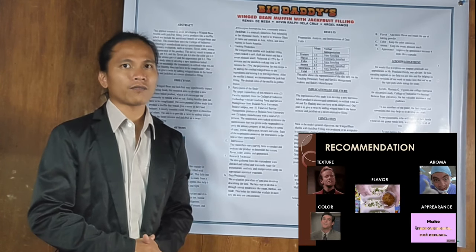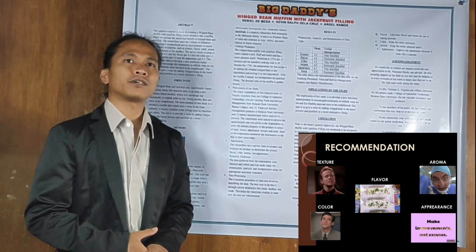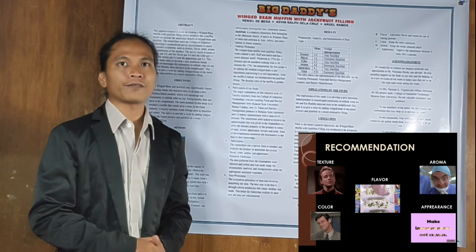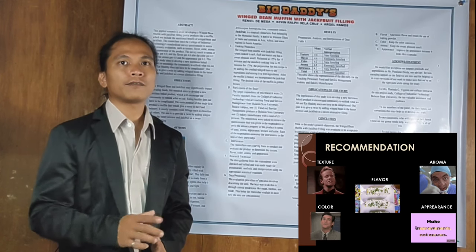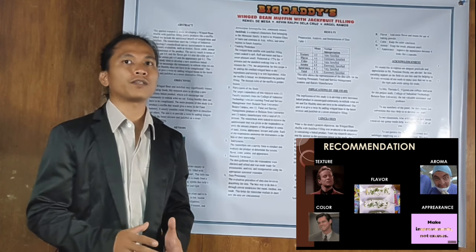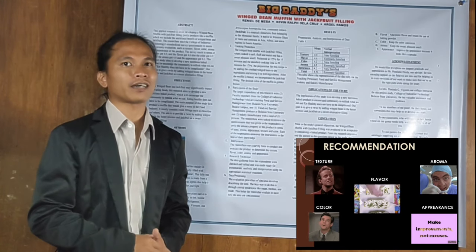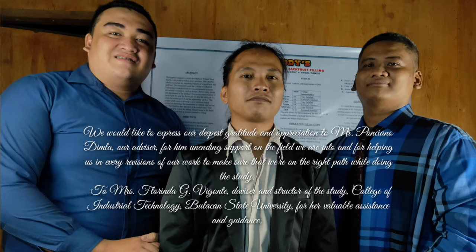Overall, the recommendations for our product are: First, texture — lessen the shortening and the moisture content. Second, flavor — add more flavor and lessen the use of baking powder. Third, color — keep the color consistent. Fourth, aroma — keep the sweet, pleasant smell. And lastly, appearance — improve the appearance because it looks like a cupcake.